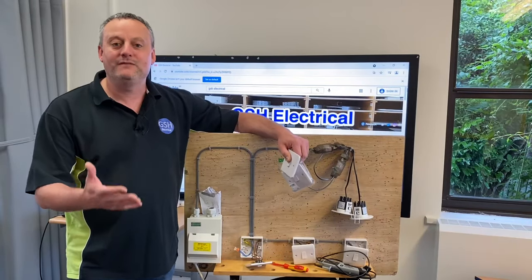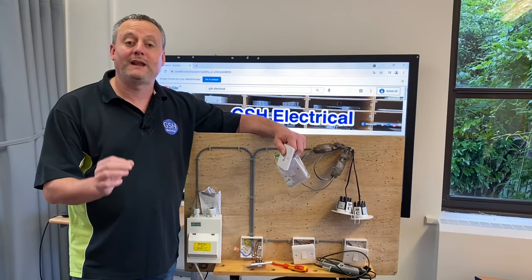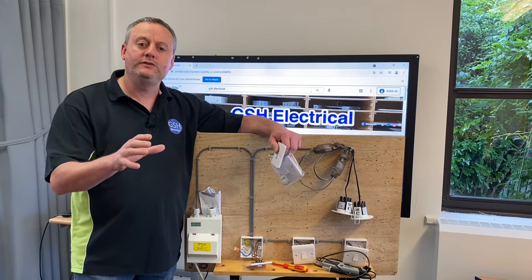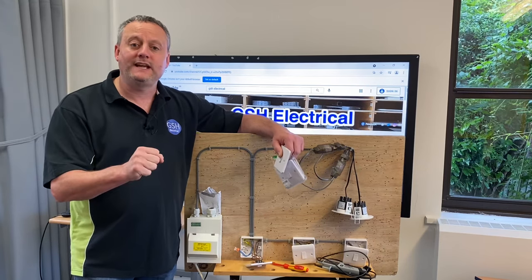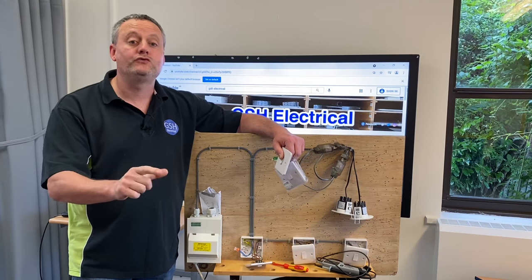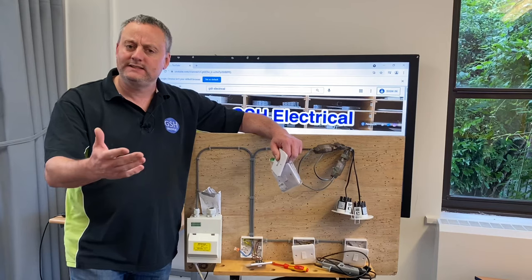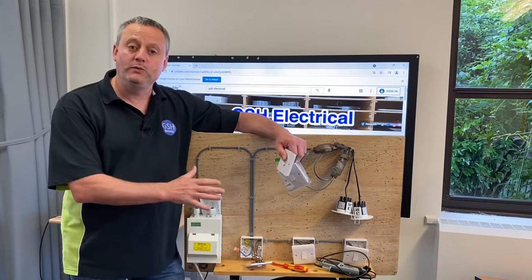In this video we're continuing a series looking at the two-plate method, sometimes called taking the feed to the switch. One of my students contacted me and said 'Gary, I've just taken a switch off the wall that had the neutral connections actually connected in the back of the switch.' I said that's interesting, I think we can explore that, and we will do in this video.